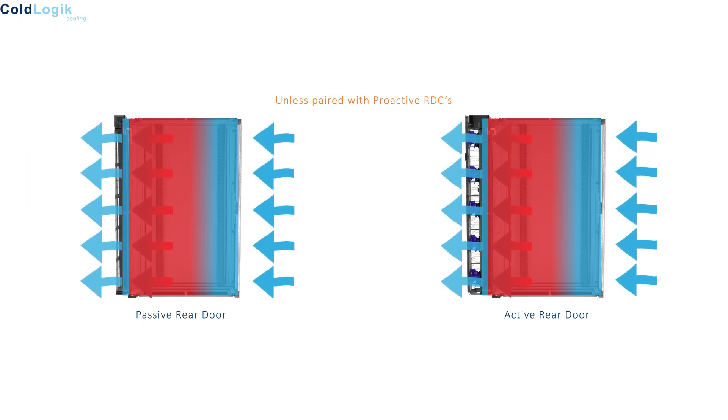This is done by using adaptive intelligence built into each rear door cooler as standard.